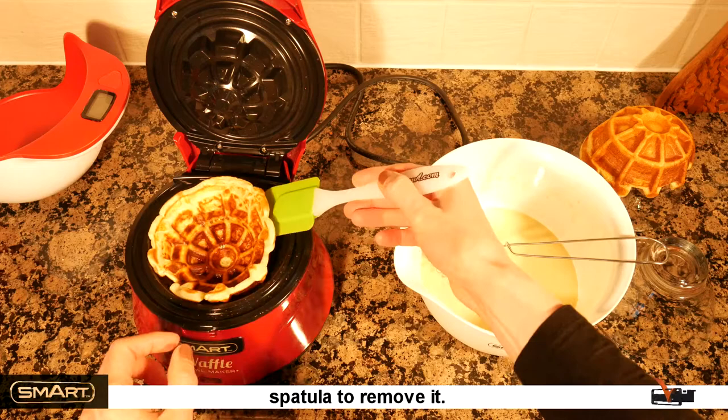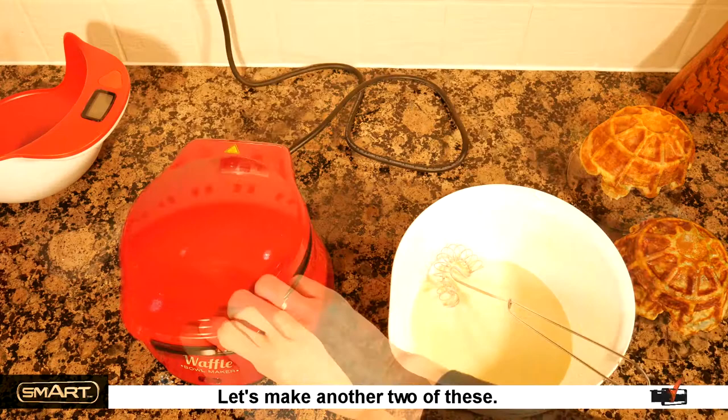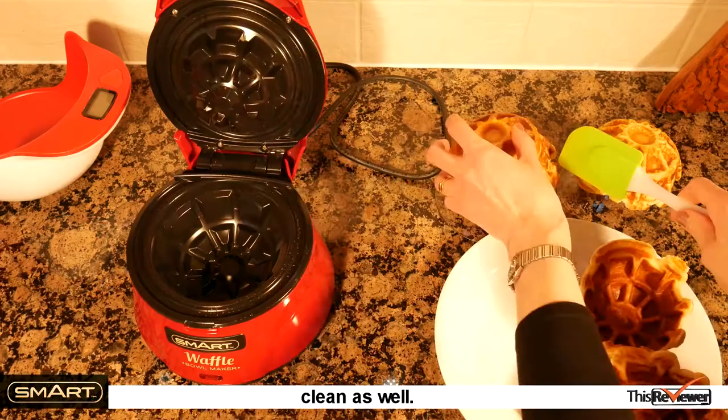It's hot, so we need to use a silicone spatula to remove it. They might not look picture-perfect, but this is our first time and they smell so good. It really is a simple machine to use and easy to clean as well.